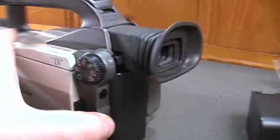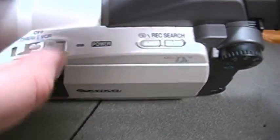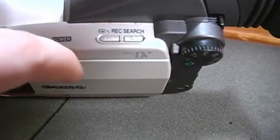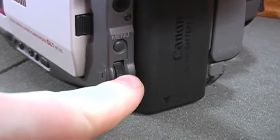I'll just leave it on regular automatic. There's a power on, camera, and VCR switch, just like you would with Sony Handycams and a lot of other camcorders from this time period, a power indicator, record search, a remote sensor, a menu button, and a jog wheel.